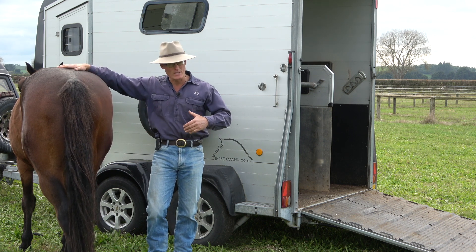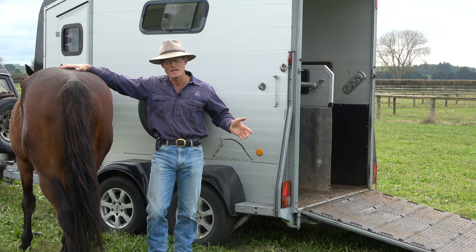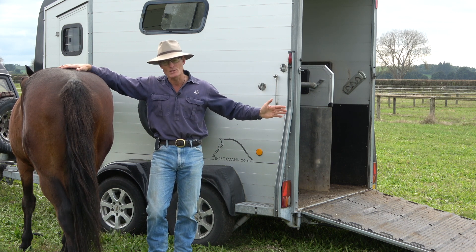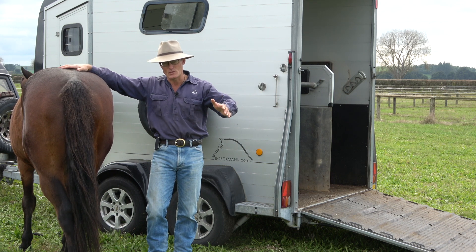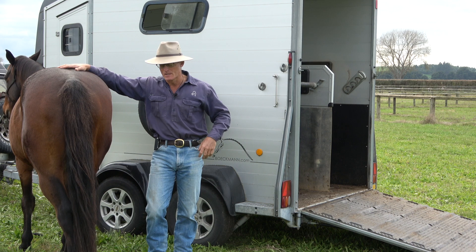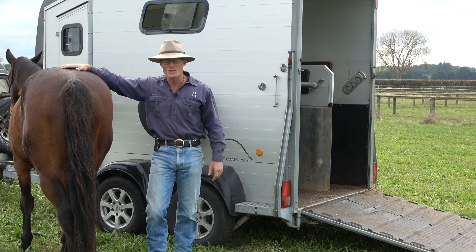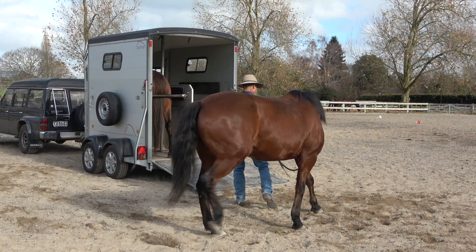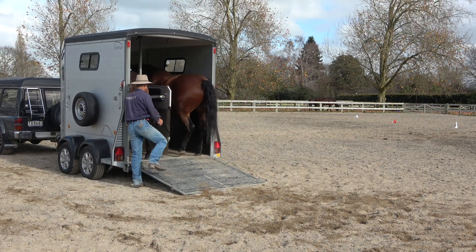Oftentimes when people lead them on, they lead them on and the horse leads well and goes on. But then as you remove yourself from that position to move back, they also go back. So now you can't shut them in there, and it requires two people to shut a horse in. One of the things I kind of live by is it should take one person to load two horses — it shouldn't take two people to load one horse.